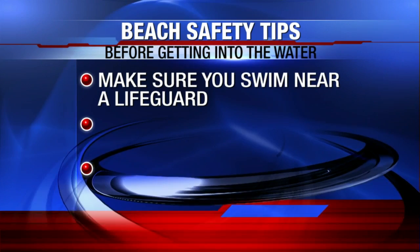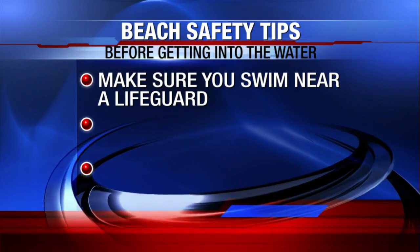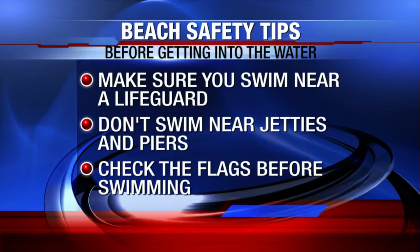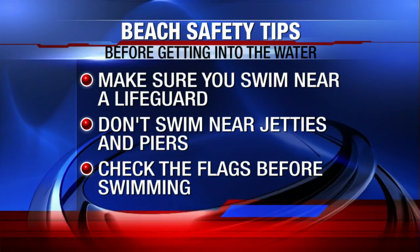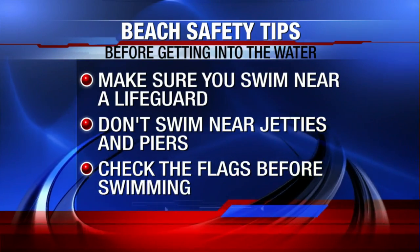If you're heading to the beach this weekend, try to swim near your lifeguard. Be sure to swim away from the jetties and piers. Most importantly, always check the flags before heading into the water. If the flags are red, that means conditions are dangerous and it isn't the best time for venturing into deep water.